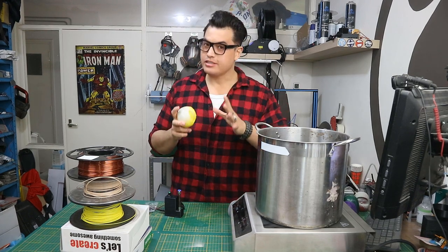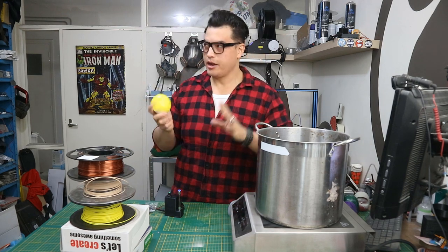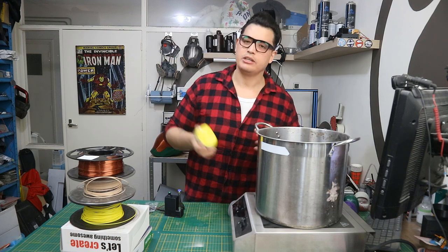We are gonna vapor smooth some PLA prints with acetone. I know, PLA vapor smoothing with acetone. I know, blah blah blah, you can't smooth PLA prints with acetone.